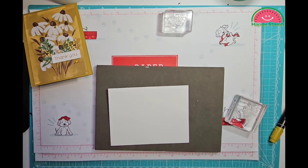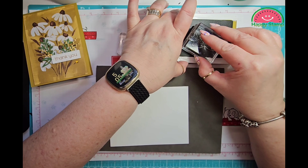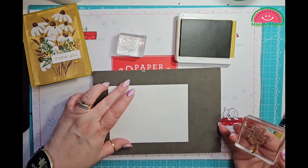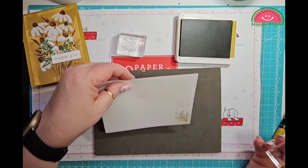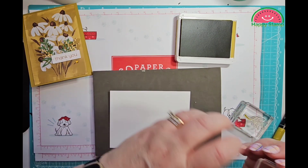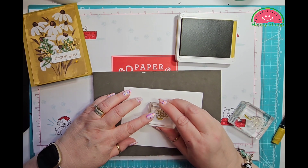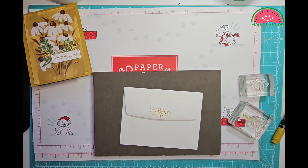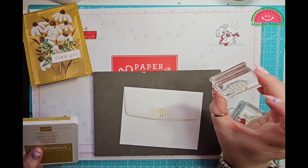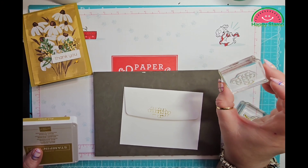I think I'm going to do the Wild Wheat on the front of the envelope. I'm going to stamp it down here and then stamp it again, just like that. And then on the back, these little circles — just like that. They remind me of the glass grapes my grandma had sitting on her coffee table. That's what this reminds me of.